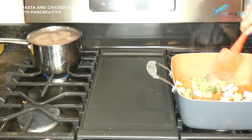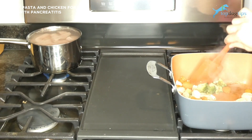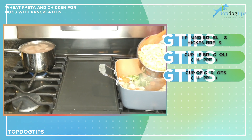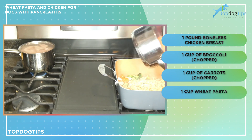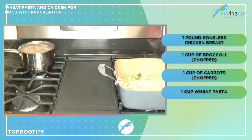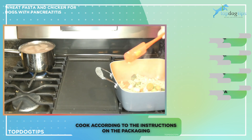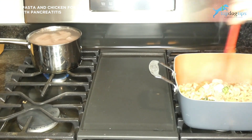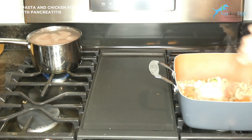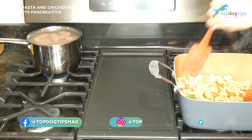The chicken is all thoroughly browned and the veggies are starting to get nice and soft. I'm going to take my cup of whole wheat pasta — it was one cup of dry whole wheat pasta, cooked according to the packaging instructions — and now we're just going to dump it all together, shut the heat off, and mix everything really well.